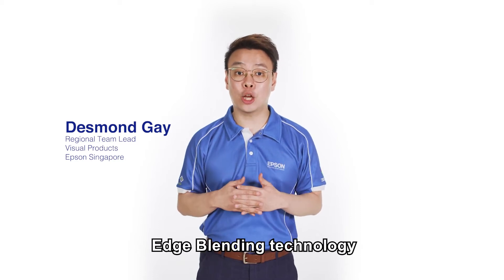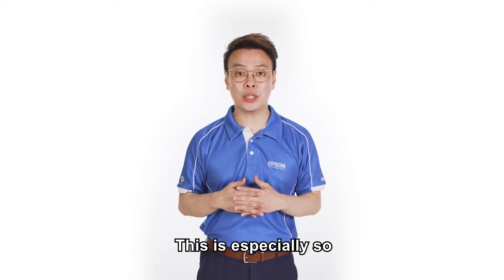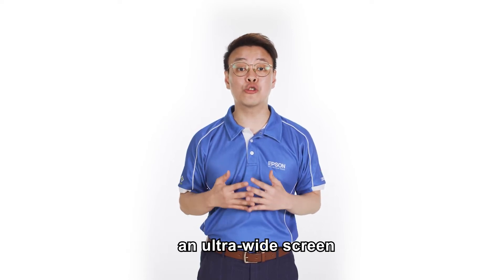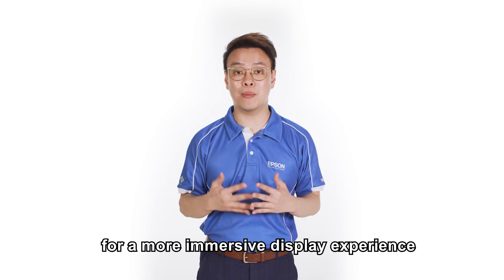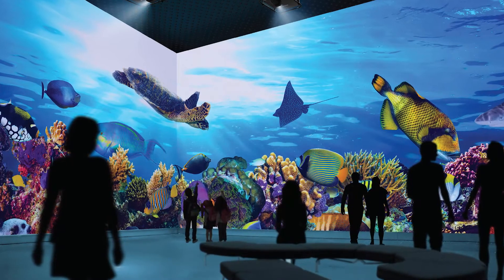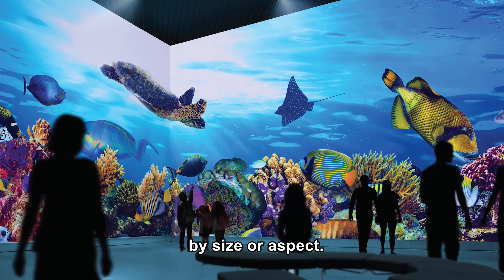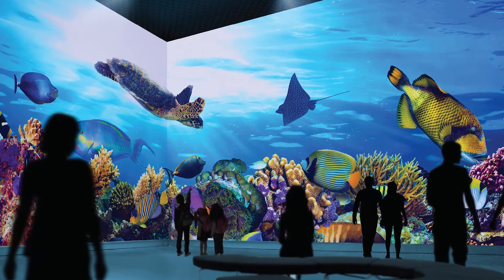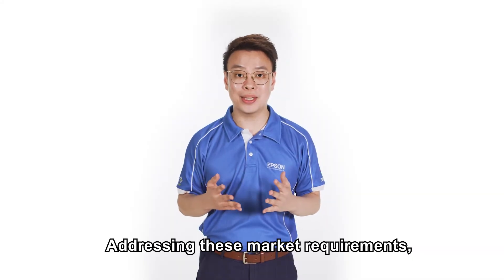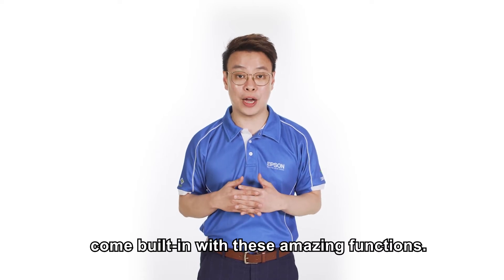Edge blending technology is getting quite common nowadays. This is especially so when customers want an ultra-wide screen for a more immersive display experience to tell their stories more interestingly. Edge blending allows a larger projection without any constraints by size or aspect. Addressing these market requirements, our high brightness projectors come built in with these amazing functions.